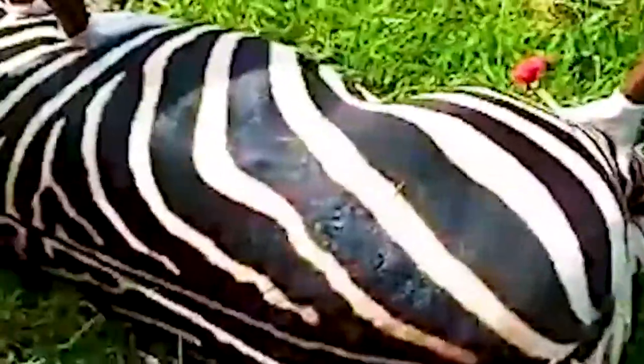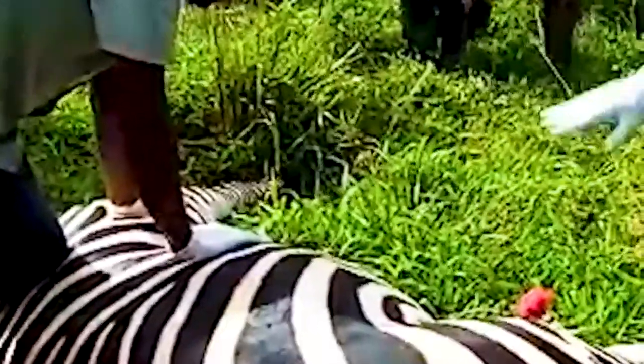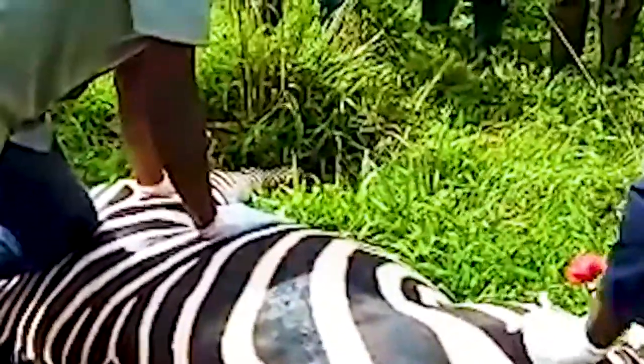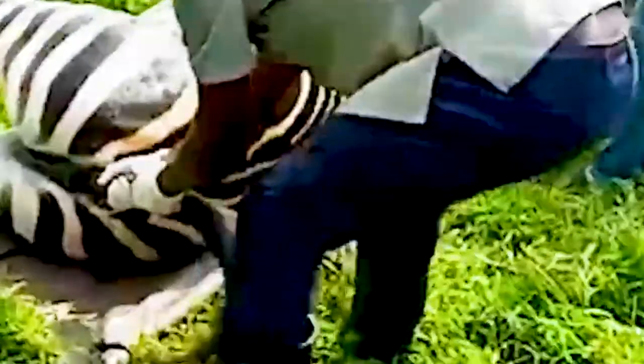When the animal is fully immobilized and down, the dart site is identified and the dart is removed. The skin is prone to penetrating dart injuries, and as such should be treated with an antibiotic after removing the dart. A fully immobilized zebra can then be rolled onto a stretcher and safely loaded into a transport crate to a place of destination.